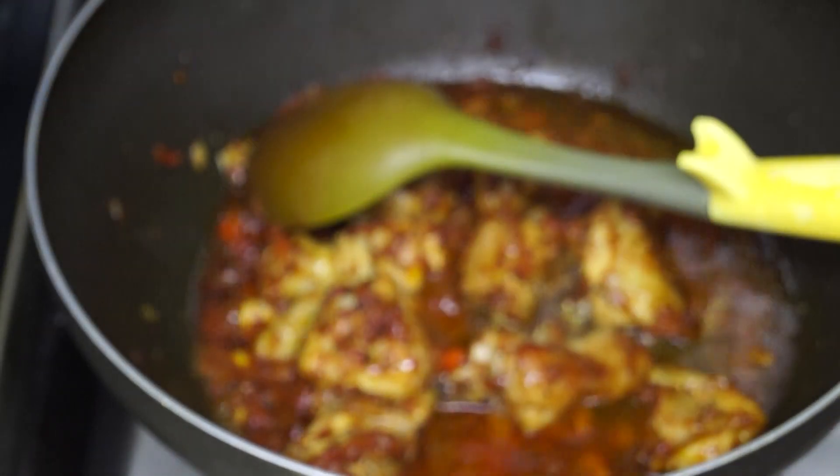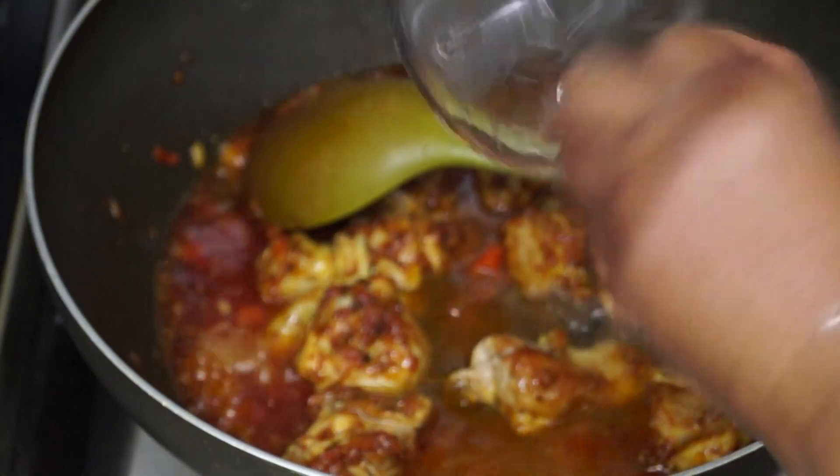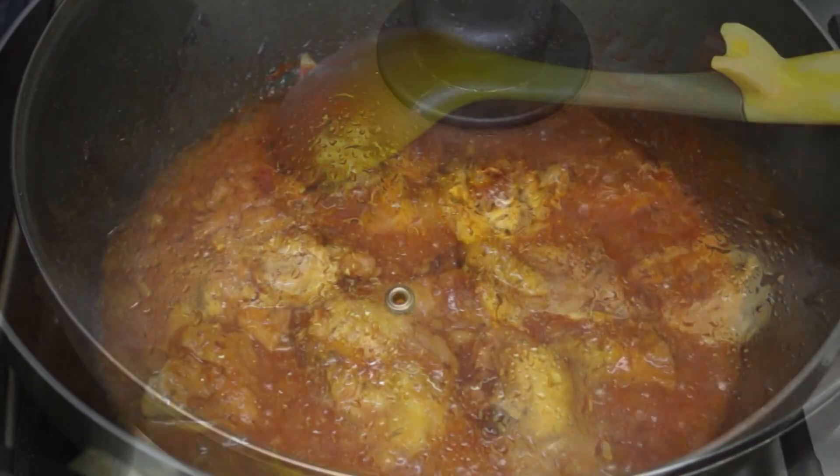We're going to add about two cups of water, cover our pot, and then bring that to a boil before adding in our cucumbers.